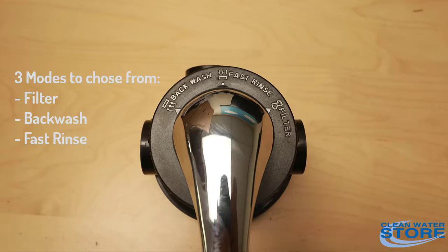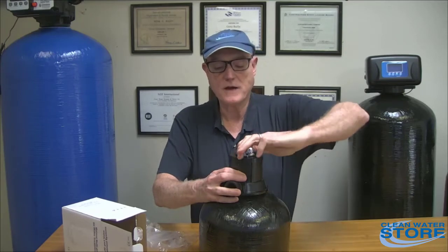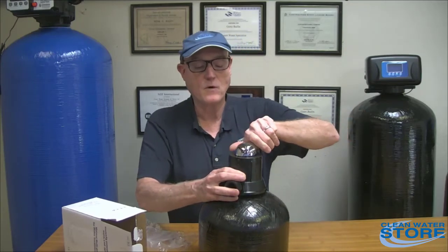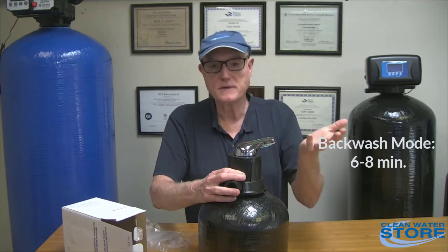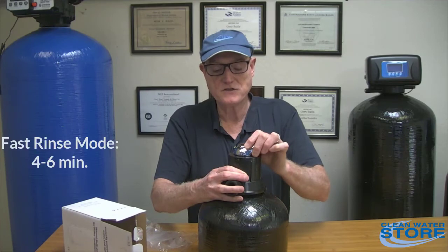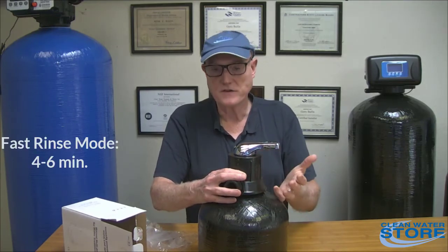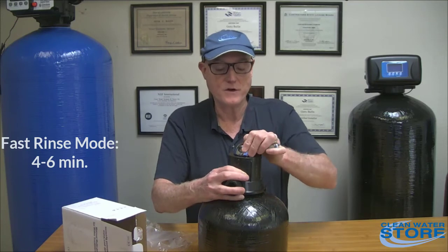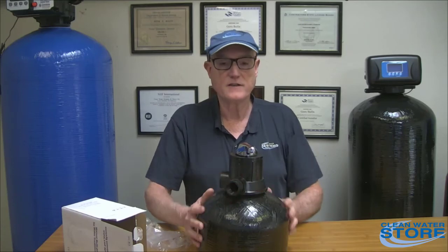When you go to backwash your filter, you don't need to turn the water off or anything — just grab it and turn it over to backwash. Let it backwash for six to eight minutes, could be ten minutes. Then turn it to fast rinse and let it rinse to drain for another four to six minutes. When done, just put it back in filter mode. There's no maintenance on these valves — they easily last 10 to 15 years or longer.